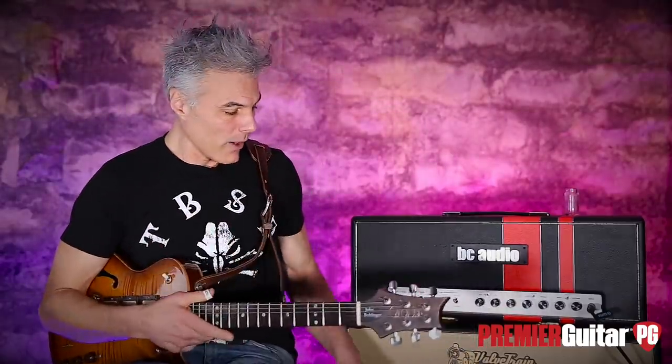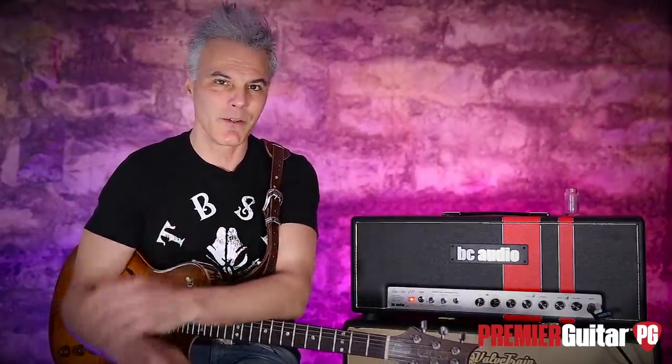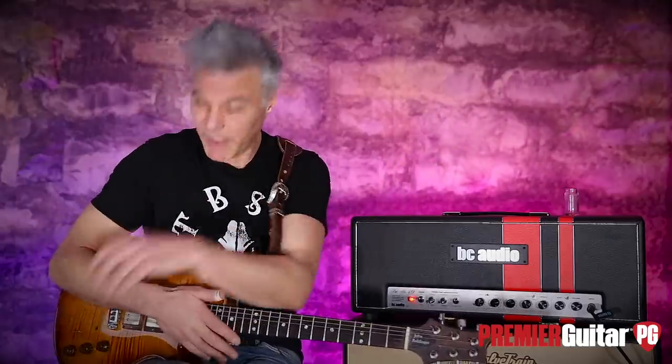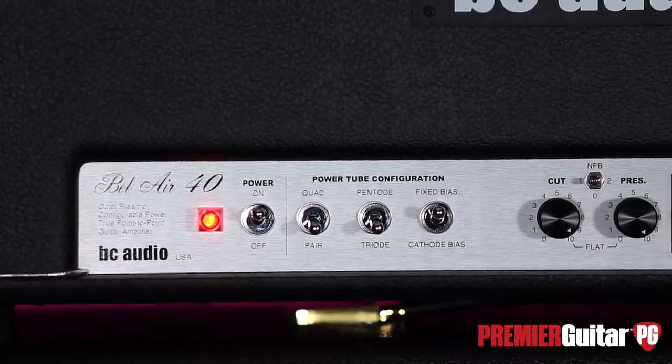We're micing this with a Royer R121 and it's quite a bit off the cab. This is a dry amp — there's no reverb or anything like that — so we like the roominess of it being off the cab a bit. That's running into an Apache Quartet in Pro Tools. What you heard there is just plugging straight in, blowing and going.